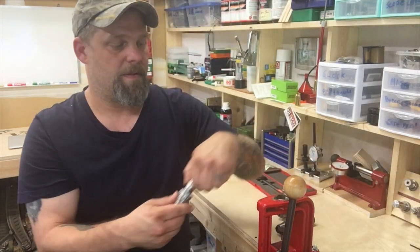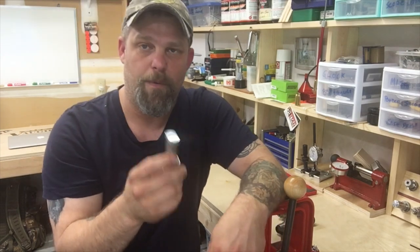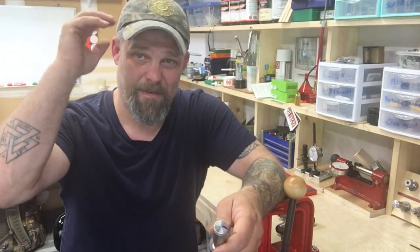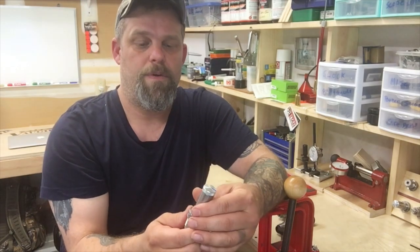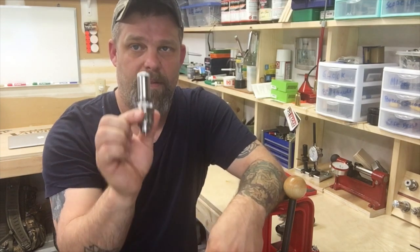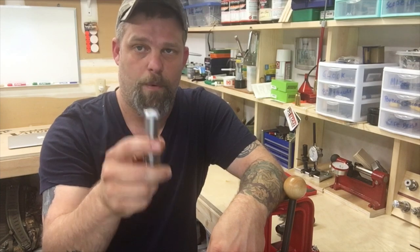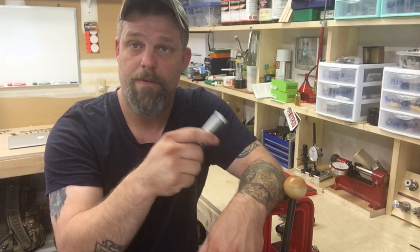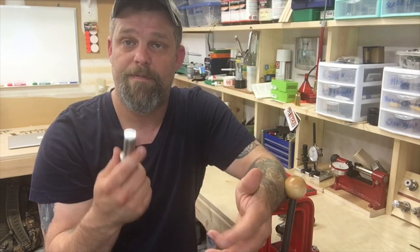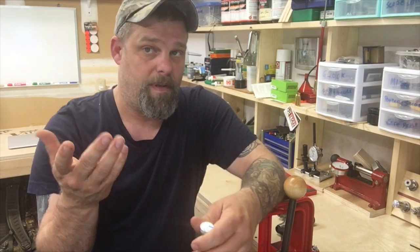The other die is the Lee collet die. If you read a lot of forums, some people say you can use these things and they work great. Other people say the sky is falling and you can't use them. If you do a little research and hunt around — it's not easy to find on the Lee website, but it is there — they say right on there that the parent die for the Ackley will work. The parent of the 243 Ackley is 243 Winchester. This works. I've used it consistently on the Ackley and it works very, very well. I can't find any problem with it.